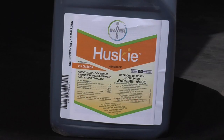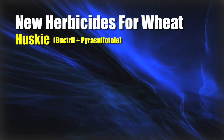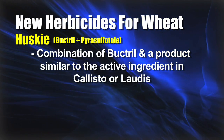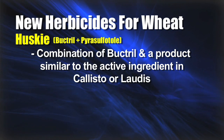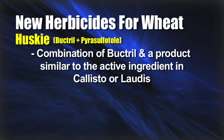There are two newer products that have come out over the last few years that have really been pretty exciting in wheat for broadleaf control. They are Husky and Wide Match. We're going to spend some time today talking about each one of those products, where the fits are for you on your farm, and then we'll talk about some cheaper alternatives as well. Let's get into Husky a little bit first — that's the product that just came out a year ago. It's a combination of two things: there is some Bucktrill in there, and there's a product that is kind of similar to Callisto or Laudis that you would spray in corn, though it's not exactly the same.